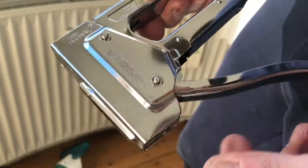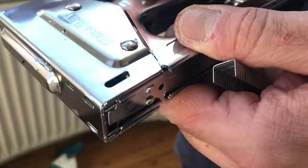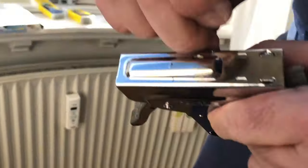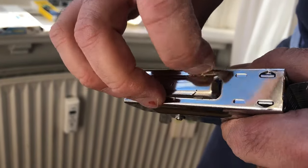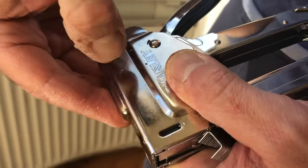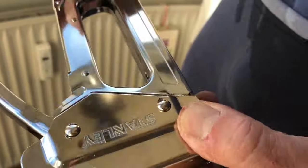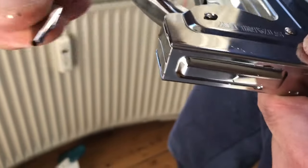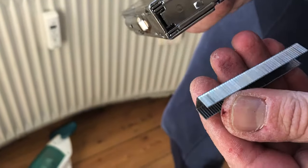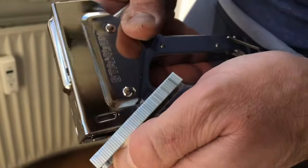By the way, this is also made in China. And the first time I started using it, it started peeling as well — there's some metallic coating that's already half peeled off. So it's just not good quality. I bought all the right stuff, I followed the instructions, and it simply doesn't work. Thank you, bye bye.